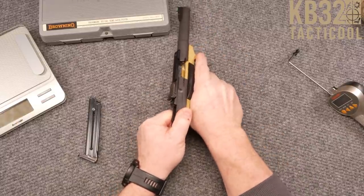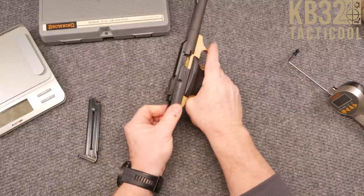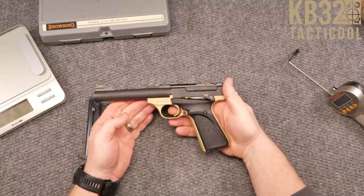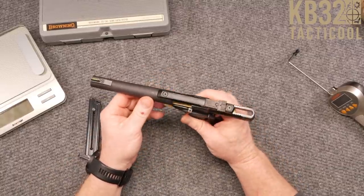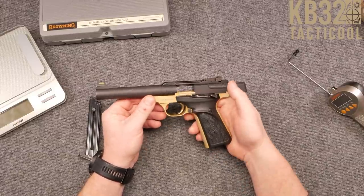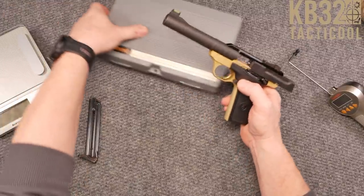I've cleared it a hundred times. The spring in that thing is nice — like glass, really. It does come with a gold trigger — really nice. You can lock the slide back. I don't know if I've lost that piece or if it came out — we'll have to get a replacement for it.